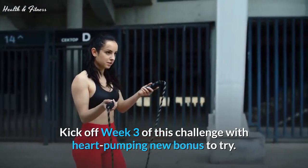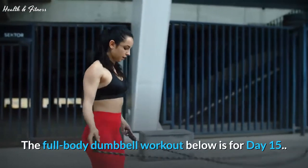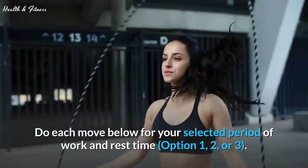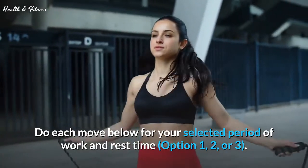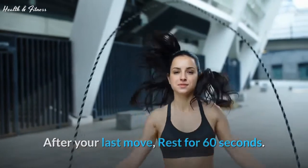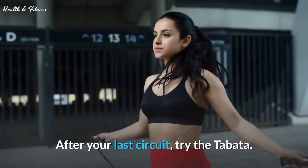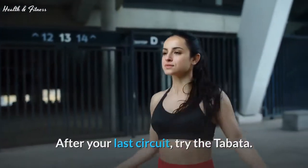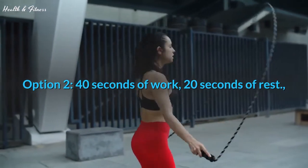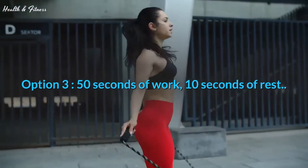Kick off week 3 of this challenge with a heart-pumping new bonus to try. The full body dumbbell workout below is for day 15. Workout directions: do each move for your selected period of work and rest time — option 1, 2, or 3. After your last move, rest for 60 seconds; that's one circuit. Do the entire circuit 3 to 5 times. After your last circuit, try the Tabata. Option 1: 30 seconds of work, 30 seconds of rest. Option 2: 40 seconds of work, 20 seconds of rest. Option 3: 50 seconds of work, 10 seconds of rest.